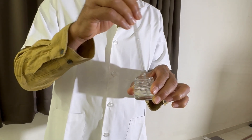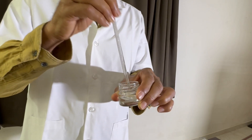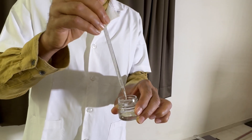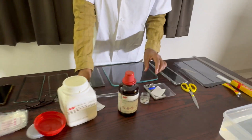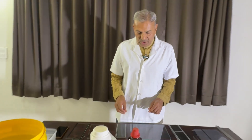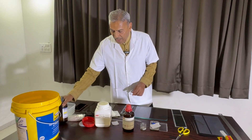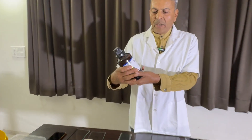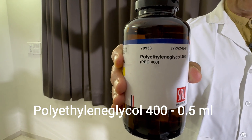It will take about 5 hours when we stir this powder. But if we keep it overnight, it will also dissolve. After overnight dissolution of the powder, we will add polyethylene glycol 400, which is in liquid form.